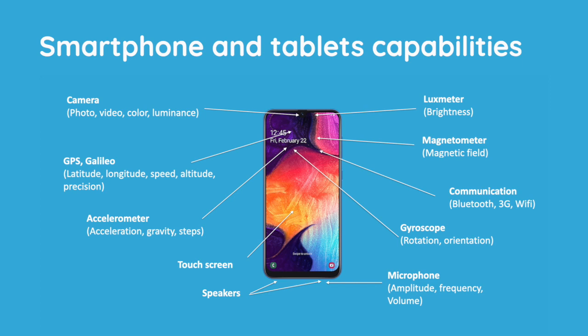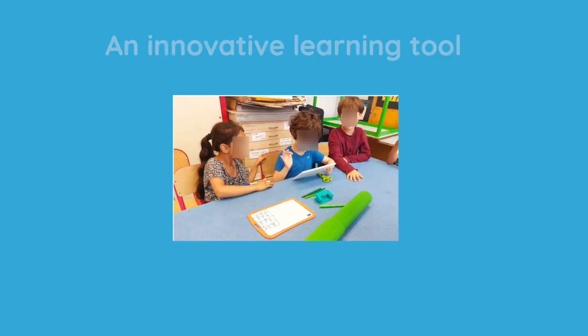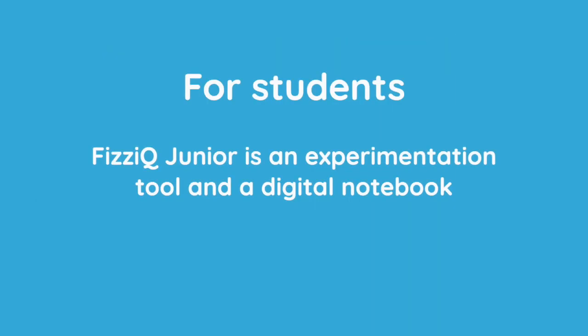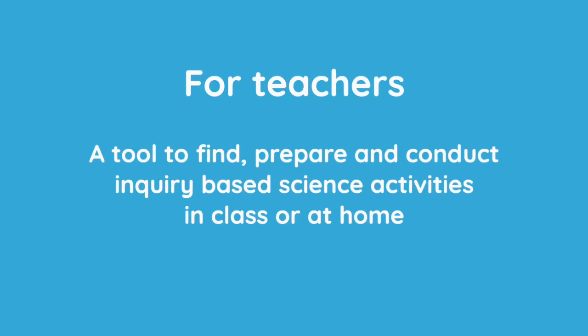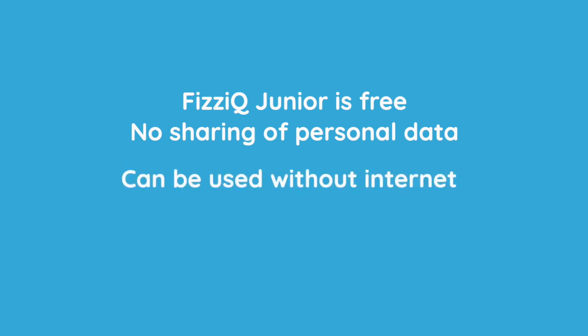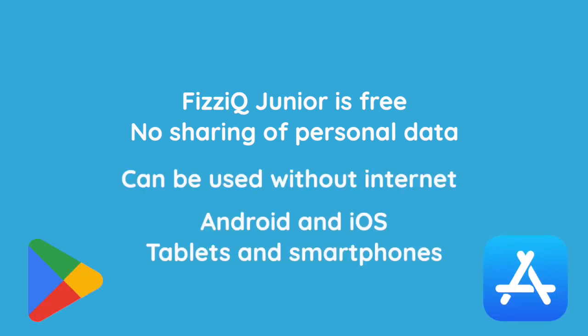To achieve these objectives, PhysIQ Junior uses the often unsuspected possibilities of tablets and smartphones to create an innovative learning tool to use in class or at home. For students, PhysIQ Junior is both an experimentation tool and a digital experiment notebook, which they will use to organize their reasoning using text, photos, drawings, or experimental measures. For the teacher, PhysIQ Junior is the best way to find and prepare inquiry-based science activities, share them with their students, and correct their work on the tablets. The application is free, without sharing personal data, can be used without internet, and works on Android or iOS devices.